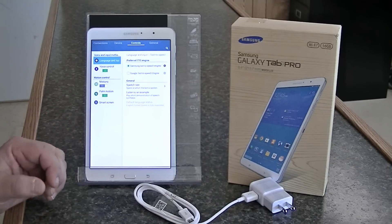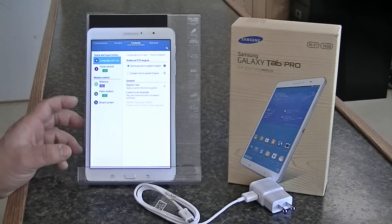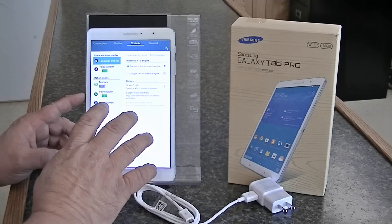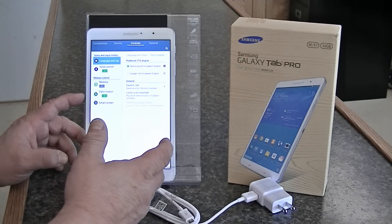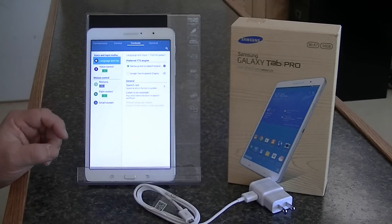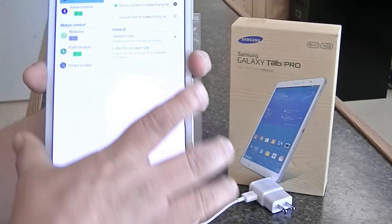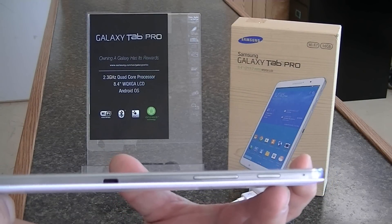Let's talk a little bit about this unit. It comes pre-installed with 2 gigabytes of memory — I may have said storage, I meant memory. It comes in a 16 gigabyte or 32 gigabyte storage unit. It's operating on the Android KitKat 4.4 operating system. The unit weighs less than three quarters of a pound and is just under a third of an inch thick.